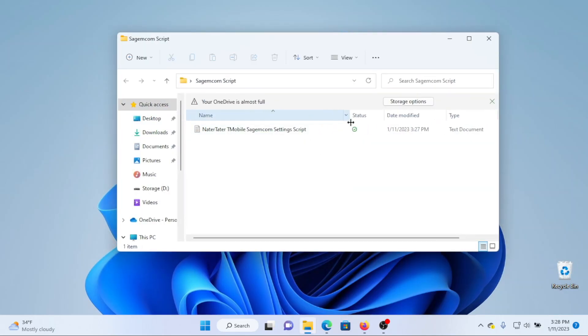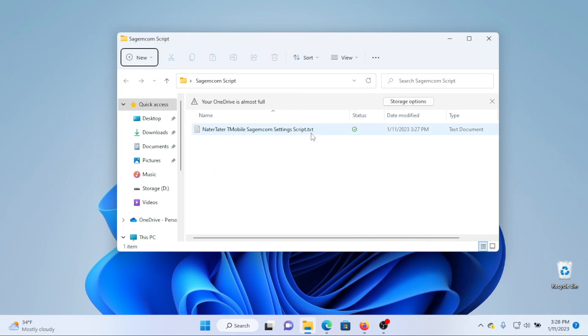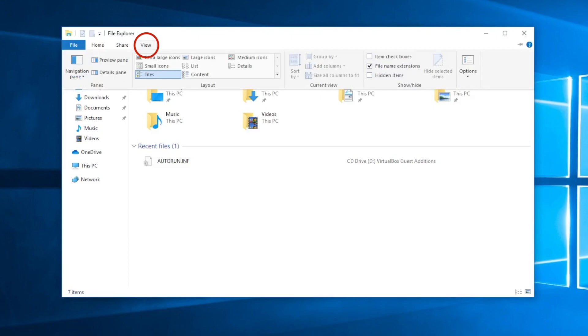One thing we need to do is make sure file extensions are turned on — you can see we can't tell it's a text file without them. In Windows 11, click View at the top, then go to Show, and click File Name Extensions to make sure that's turned on. Now you can see it says .txt at the end of the filename. If you have Windows 10, open File Explorer, select the View tab, and under Show/Hide, make sure the box is checked next to File Name Extensions.